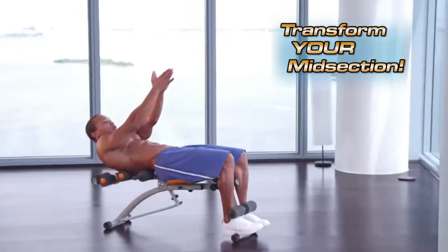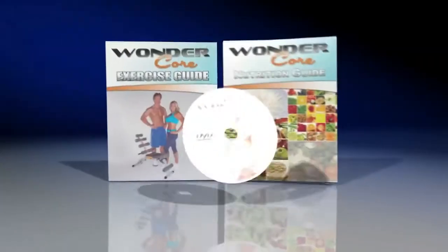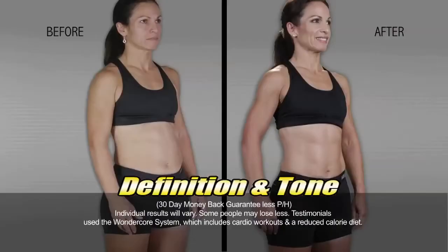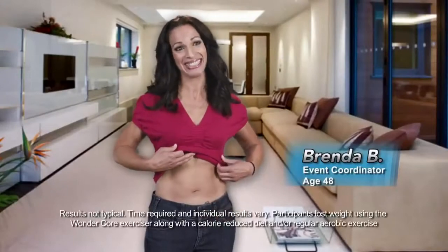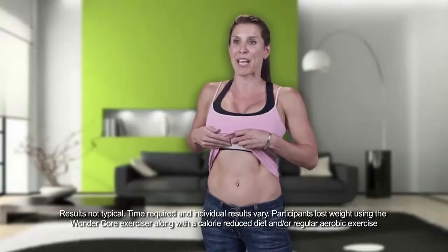So get ready to transform your entire midsection faster than you ever dreamed possible. Because WonderCore comes with an entire system designed to deliver maximum results. I'm in the best shape of my life. My pudge is gone. I feel fantastic. I'm a mom with two kids. I have never had abs like this before.